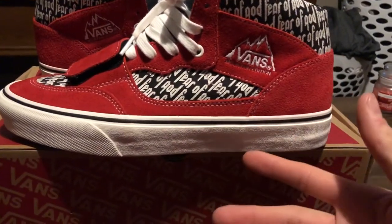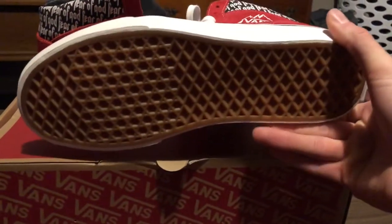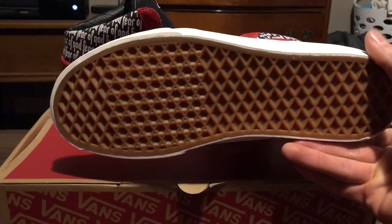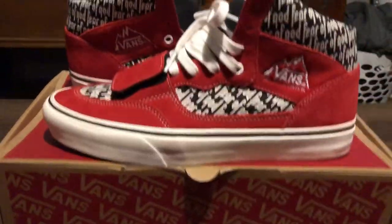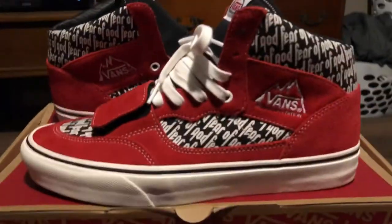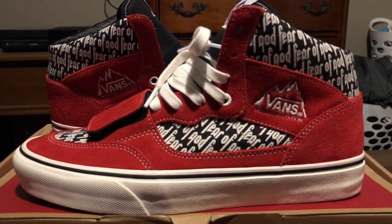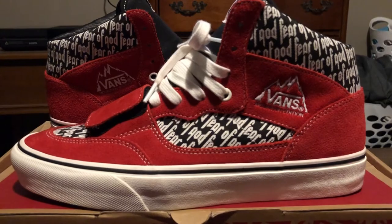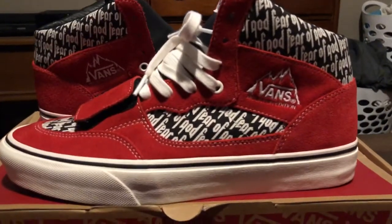As you can see we have a white midsole with a black lining that goes all the way around, with that classic waffle outsole. Then as we go into the upper parts of the shoe, you see we have a primarily red suede throughout the upper — very, very nice suede, which is expected out of Vans. They always kill it with their materials.